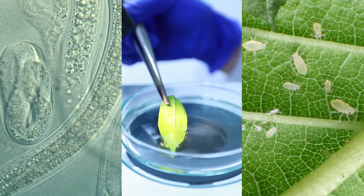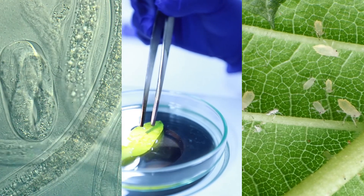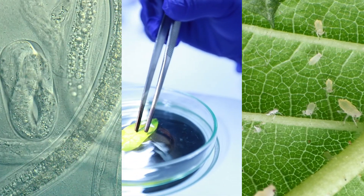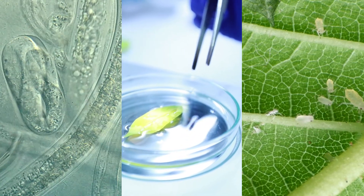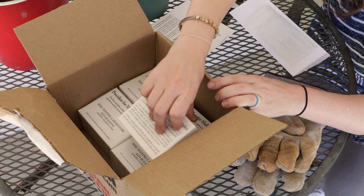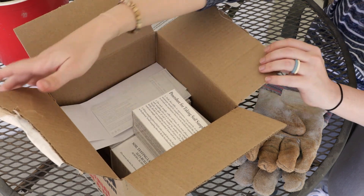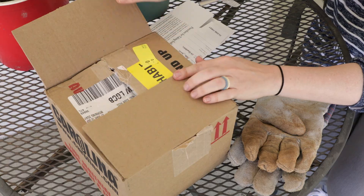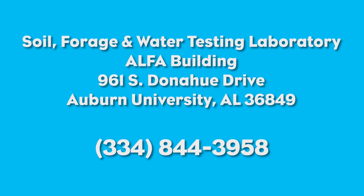Soil and plant samples for nematode analysis and disease and insect diagnosis must be mailed separately. Contact your county extension office for information on submitting these samples. Put your filled soil boxes, the information sheet, and a check or money order to cover service charges in a cardboard shipping box and send to the Soil Testing Laboratory at Auburn University. Samples can also be paid for with a credit card by calling 334-844-3958.